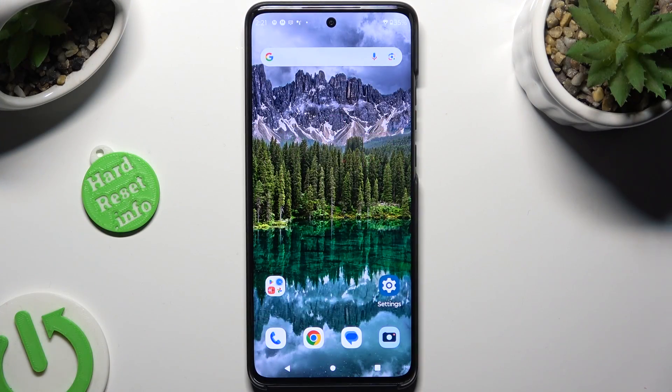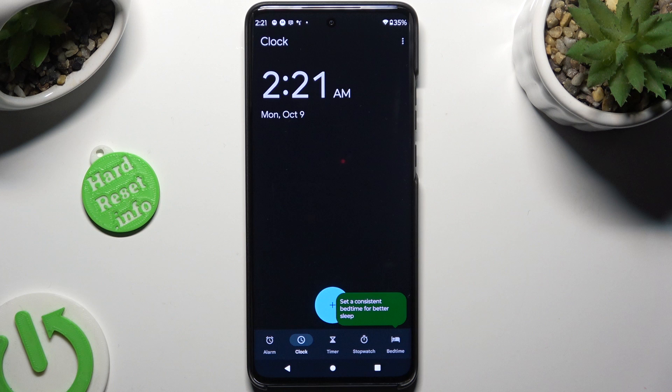First of all, open the Clock app, and tap on the alarm section at the bottom left corner.